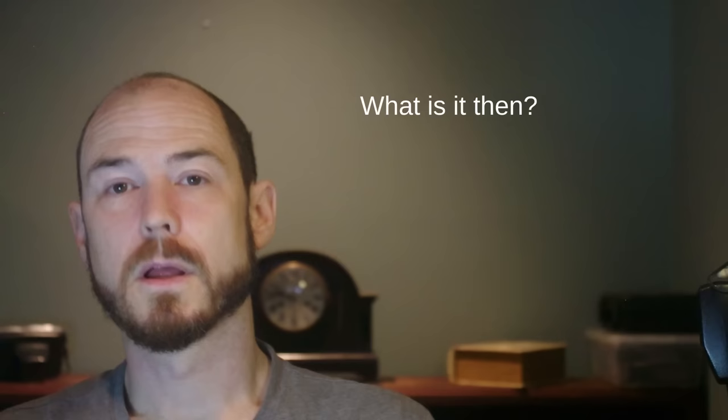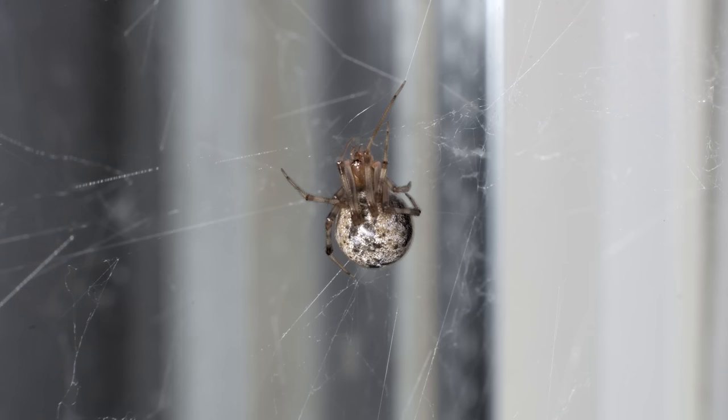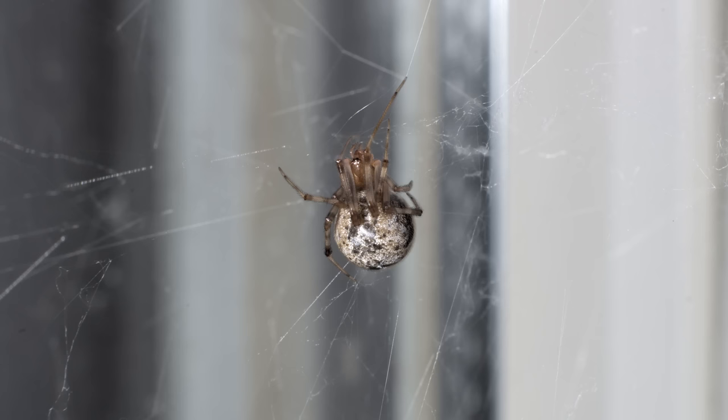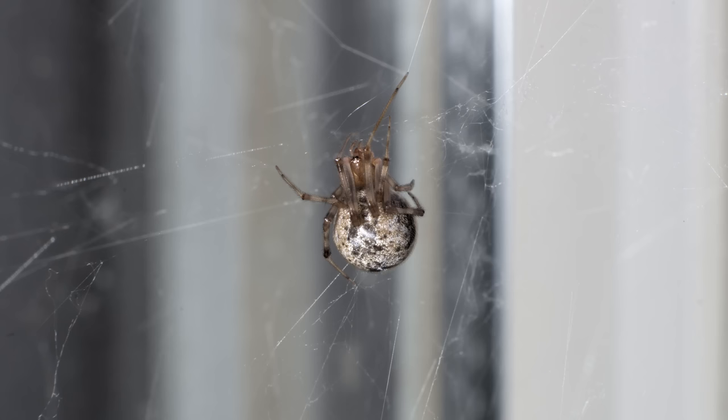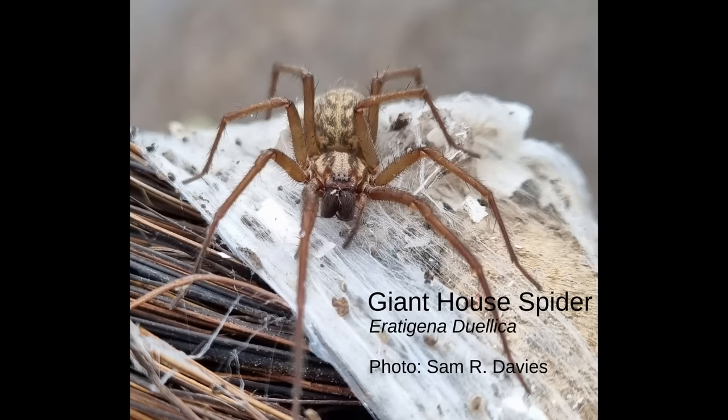What is it then? This is the common house spider — yep, that's seriously what they called it — probably because this is the most frequently encountered spider in North American homes. It might be a close tie between that and the cellar spider. It's sometimes called the American house spider internationally, but in North America we refer to it as the common house spider, not to be confused with the giant house spider of the Pacific Northwest, which is a very different animal altogether.